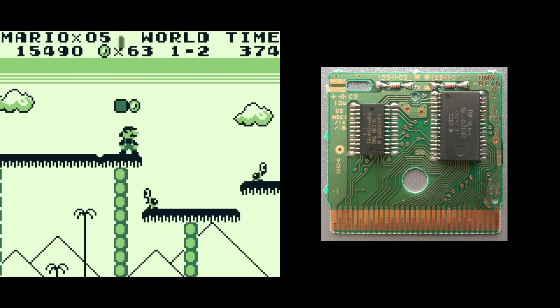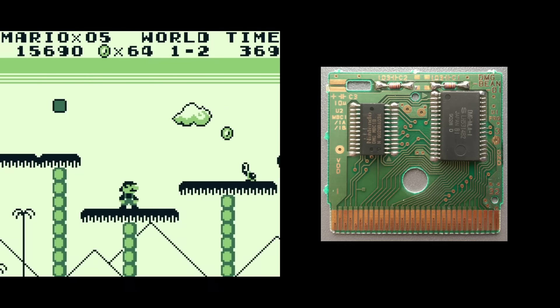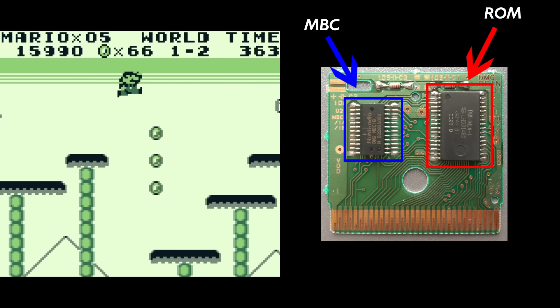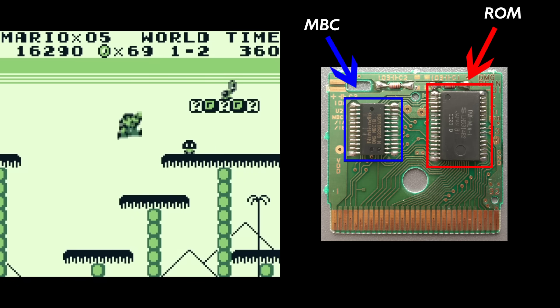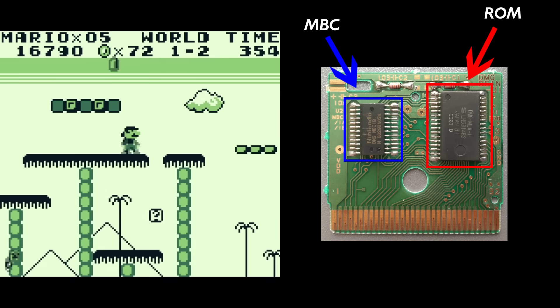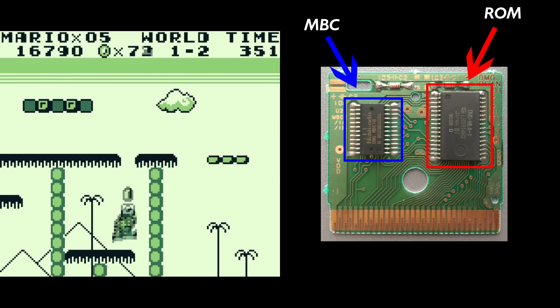So it wasn't long until games started to include an extra integrated circuit on the cartridge, called a memory bank controller or MBC chip, often referred to as a MAPPA chip. In fact Super Mario Land, a launch title for the platform, incorporated such a chip, so they were being used from day one.